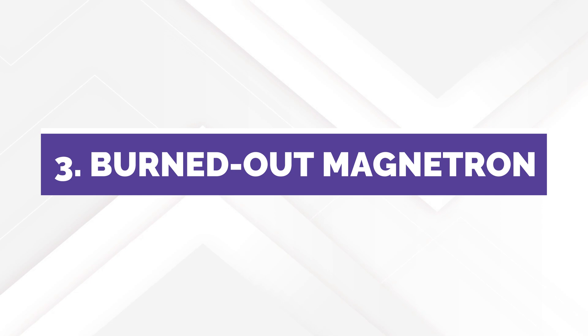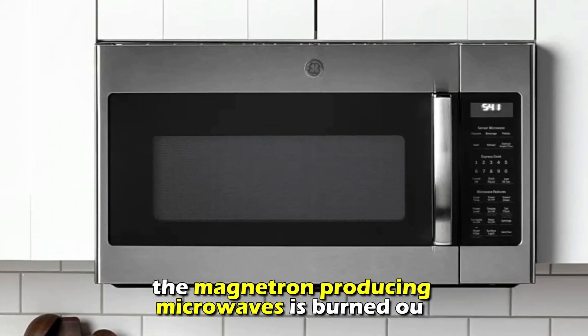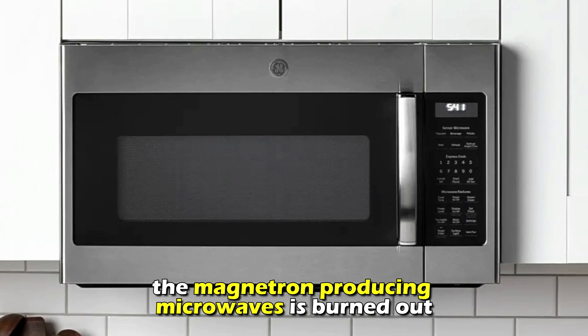Or a burned-out magnetron. Sometimes your microwave doesn't heat because the magnetron producing microwaves is burned out.